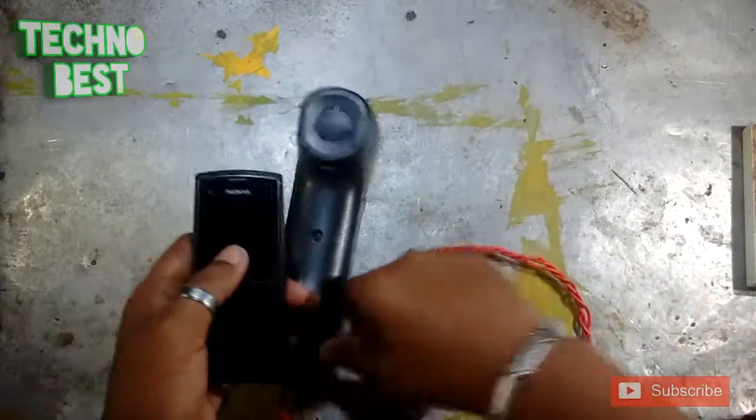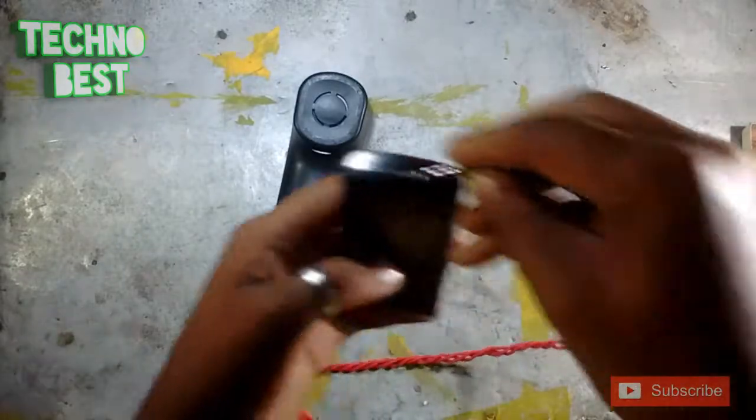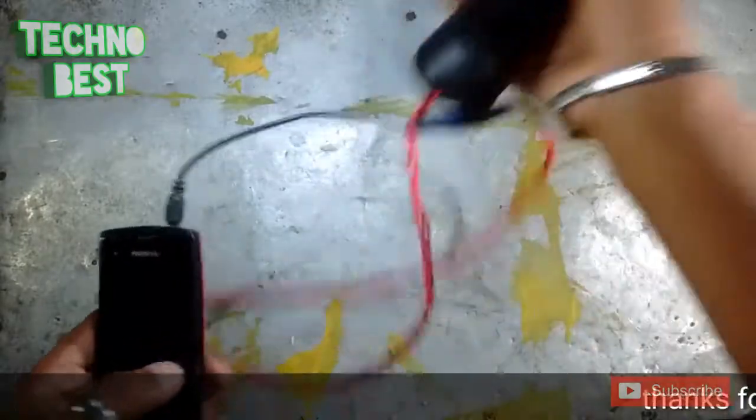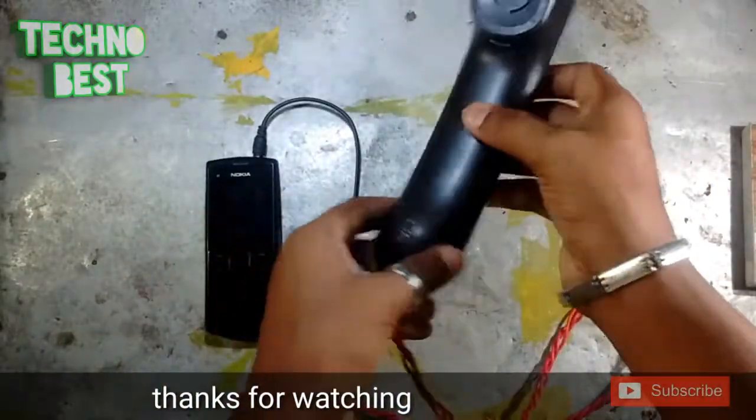With a normal phone, connect the jack. And if you call anyone, it was working.